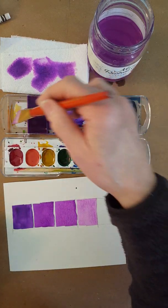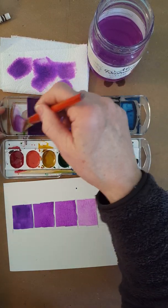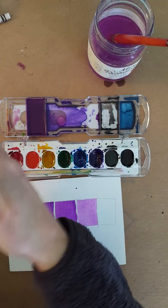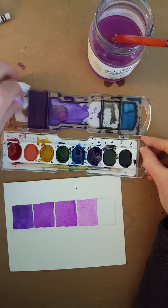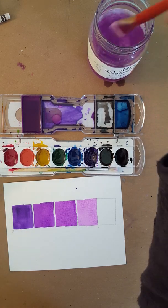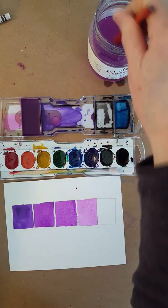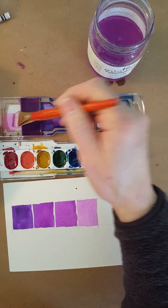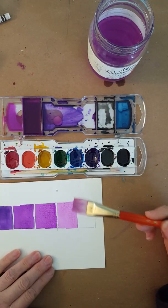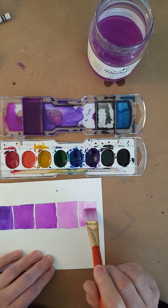For the last box, sometimes it's really hard to get something light enough. I want it to be barely visibly purple. I don't have enough room to add enough water there to accomplish that, so I'm just going to get some fresh water right there, and then absorb some of the paint from here. Now you can see how see-through that paint is.